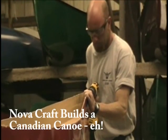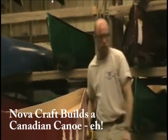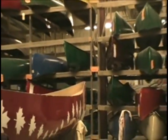When the Canadian Canoe Museum asked me to help promote their National Canoe Day celebration, my first response was to have a special canoe made for it — not just any canoe, a true Canadian canoe. Nova Craft Canoe Company in London, Ontario took on the challenge.